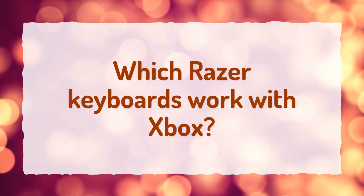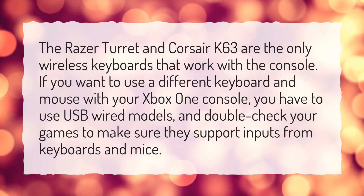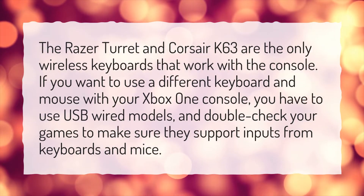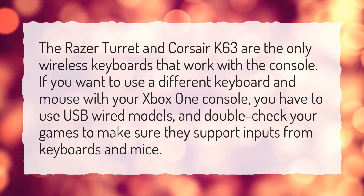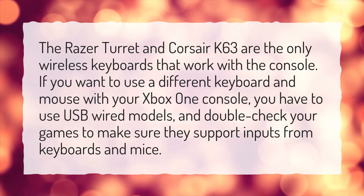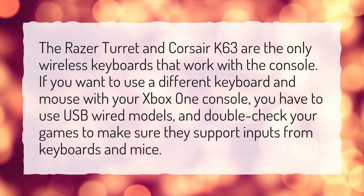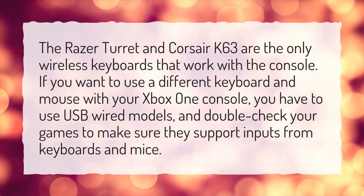Which Razer keyboards work with Xbox? The Razer Turret and Corsair K63 are the only wireless keyboards that work with the console. If you want to use a different keyboard and mouse with your Xbox One console, you have to use USB wired models, and double-check your games to make sure they support inputs from keyboards and mice.